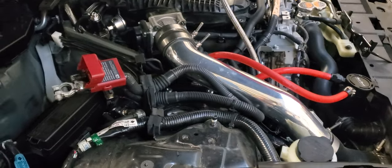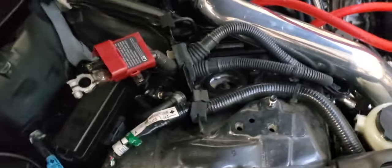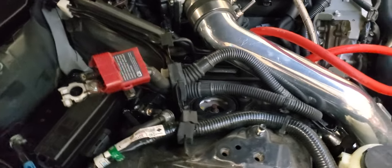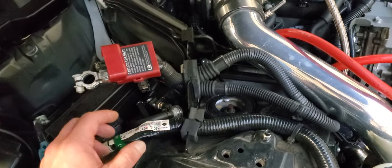All right, so we're over here at a 370Z — this one also happens to be twin turbo. Mind you that you put those sensors in the middle.